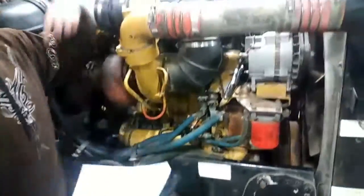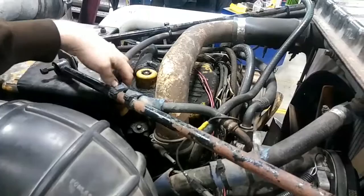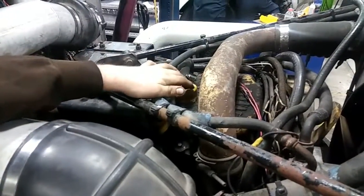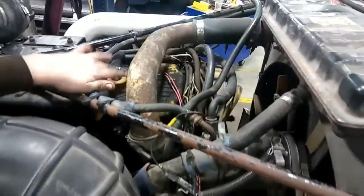The crankcase breather is located right here on top of the engine. Basically, all it does is relieve pressure inside of the crankcase so you don't have too much pressure leading to a crankcase explosion.